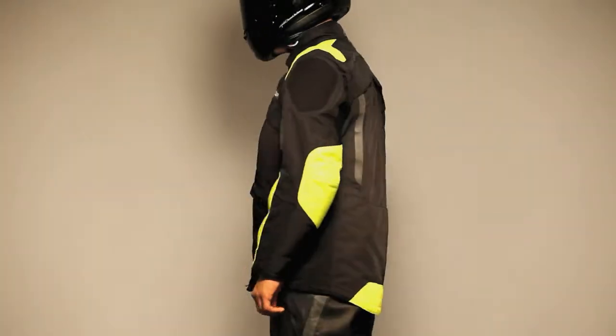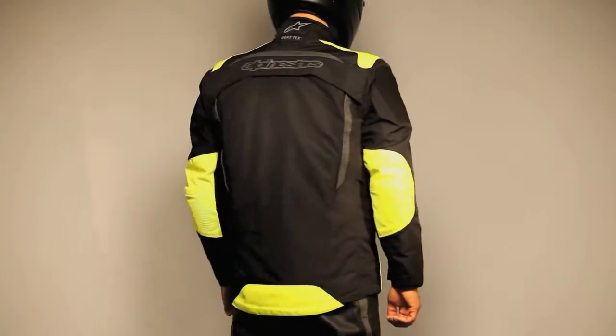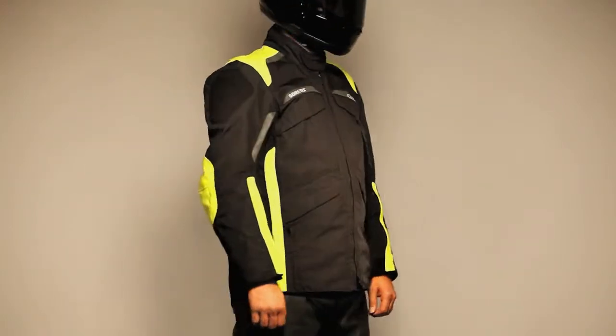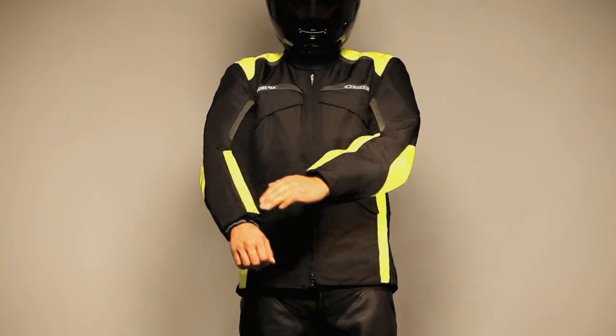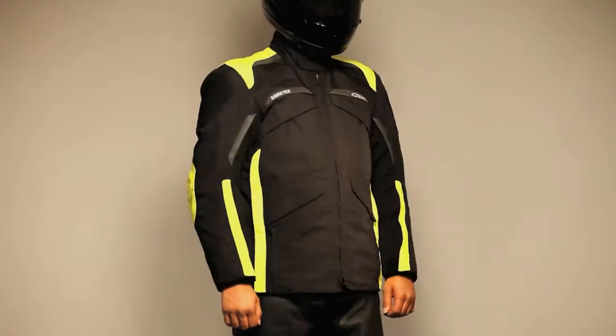The Frontier Jacket adapts to any type of weather using layers and exhaust ports to regulate temperature, and dedicated pockets for storing panels when not in use. It's made of non-water absorbing micro twill denier fabric with PU coating for strength and water resistance, and constructed in a relaxed fit.